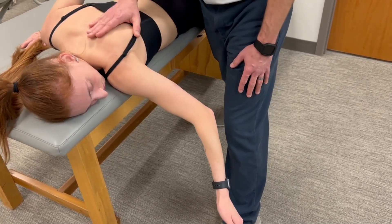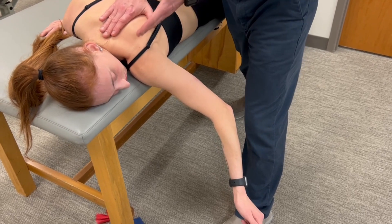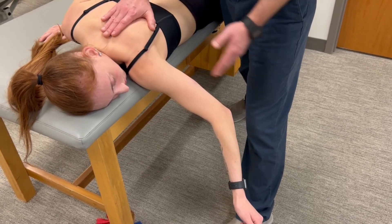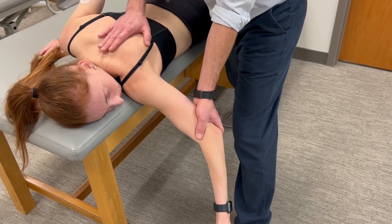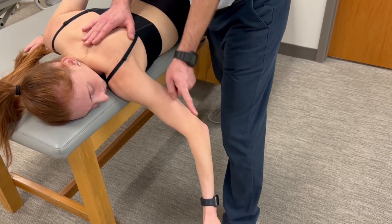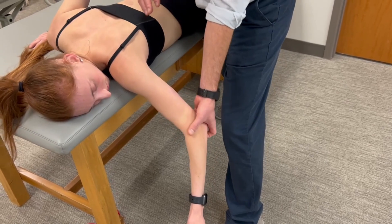It can be hard to break the scapular position with just one area of force application. So I do recommend breaking one of our foundational concepts of not crossing distal joints, and instead applying a force through the distal humerus. It's not a downward force — my force is more along or through the long axis of the humerus to help pull the scapula into an abducted position.